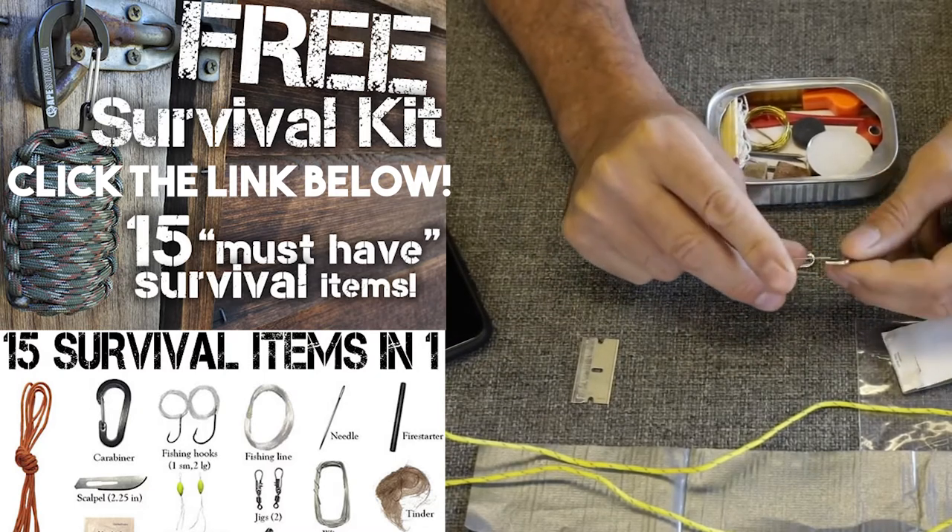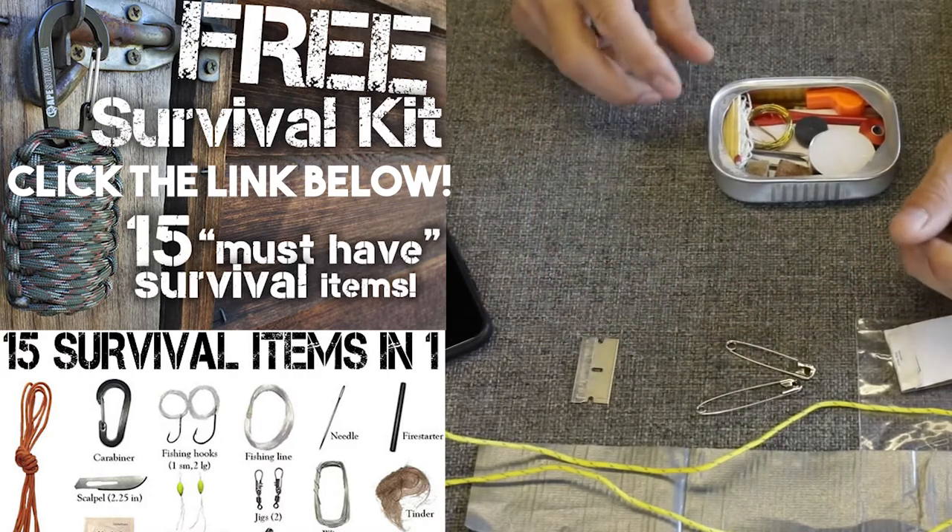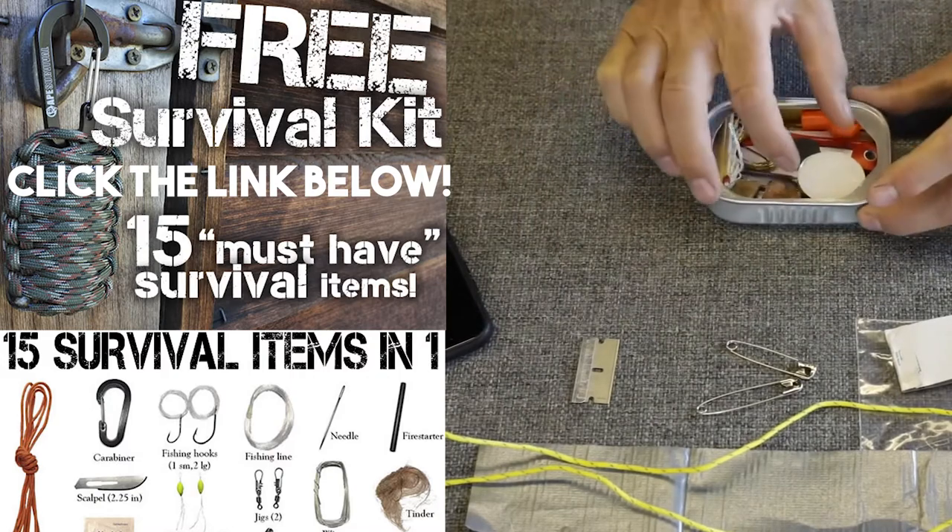I have also read in survival books of guys saying they've actually caught fish with safety pins. I'd like to see that — I'm not really thinking that's going to happen easily, but hey, maybe.